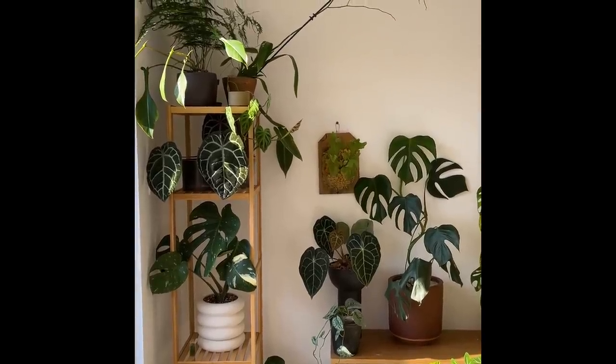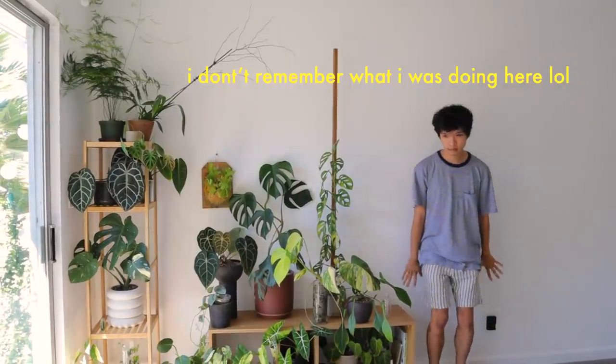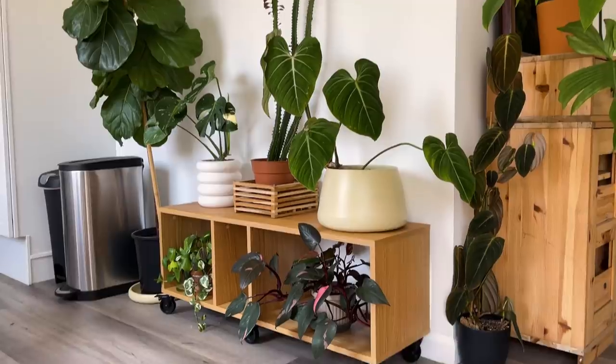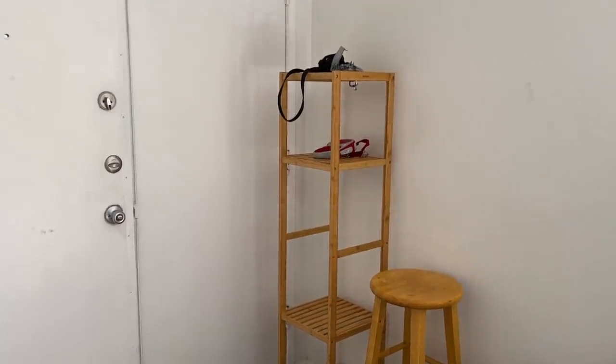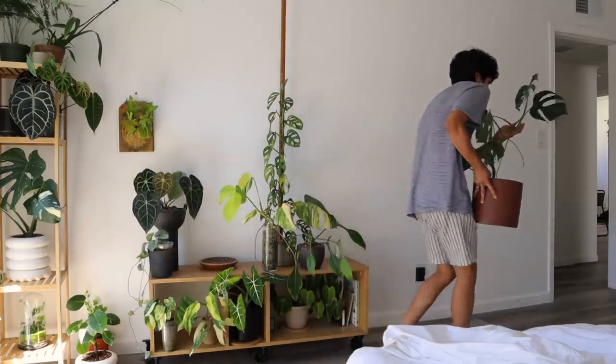It felt a little small for the space I had. We also needed some furniture in the living room and the entry area, so this was a perfect reason for me to get new shelves for my plants. Now I'm going to move all the plants and furniture away from the space so I can start to bring in the shelves.